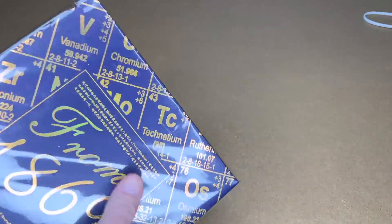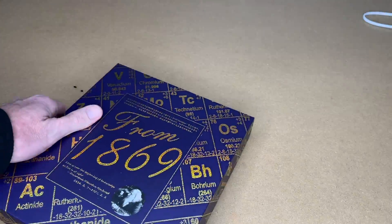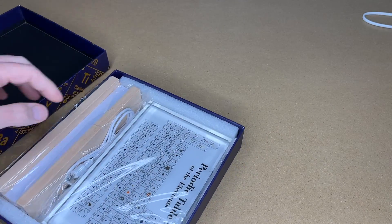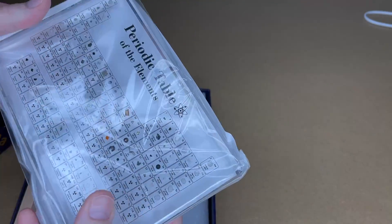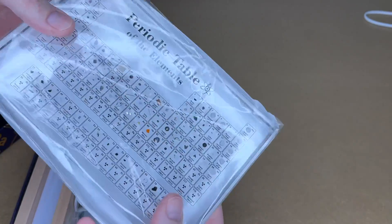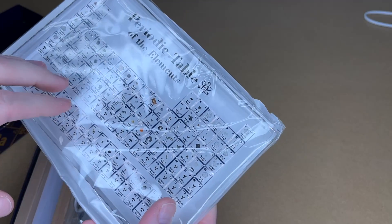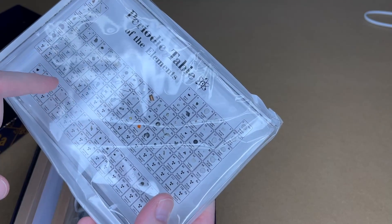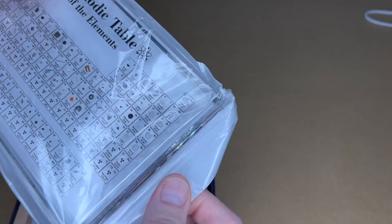Let me get the plastic off here. This comes with a decorative box. Here we have the display — this is made of acrylic. It's very thick and it actually has 83 real elements in it. It didn't include ones that are super rare or radioactive, but it has lots of the other elements.